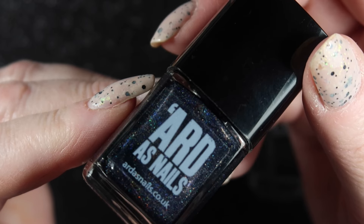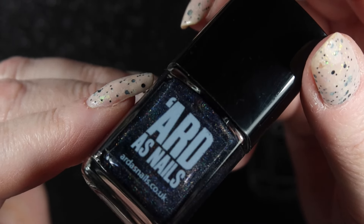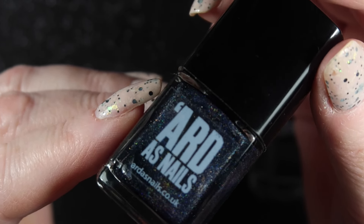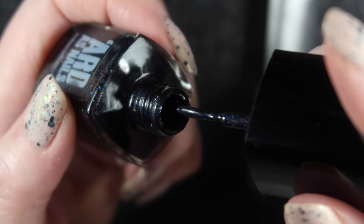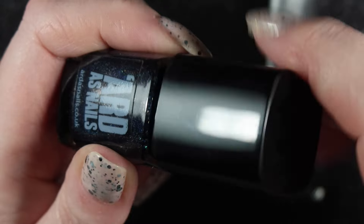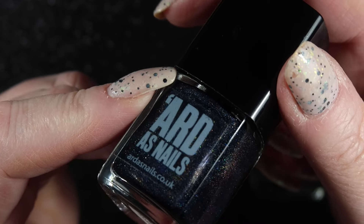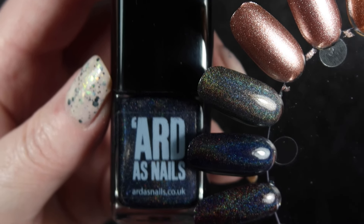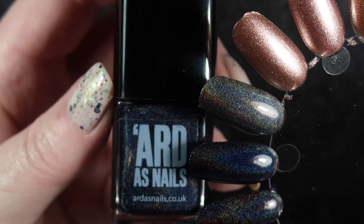The next one is this Arda's Nails - I'm not going to show you the name because of one of the words in it. You can see this one has got a little bit of a dark blue-violet colour to it. The base colour does look black but you can see on the wand, the holo in this one does make it look kind of a little bit dark blue, which isn't really what I'm after. So I'm going to let this one go - it's pretty, it's just not what I want from a black holo, and I've got blue holographics that I prefer.